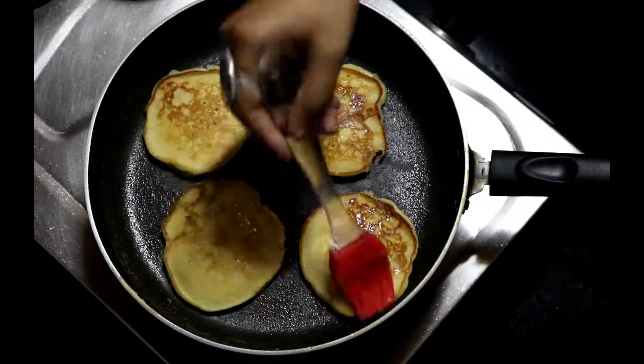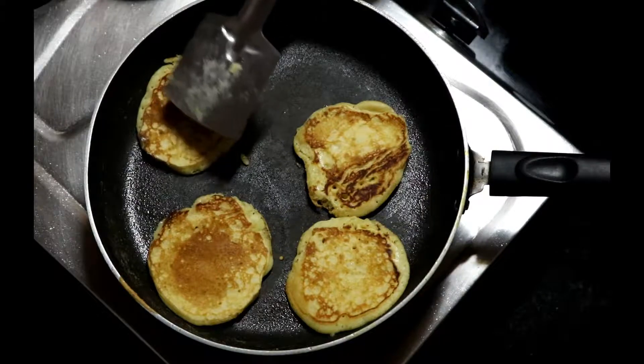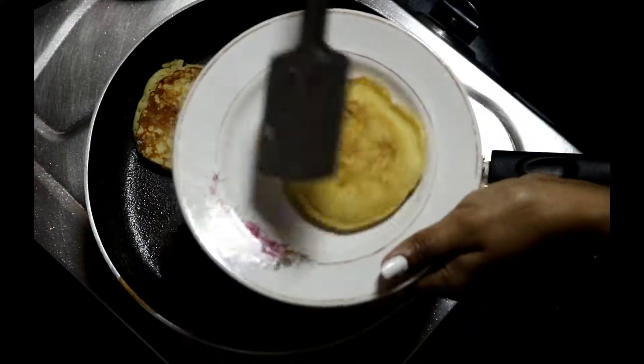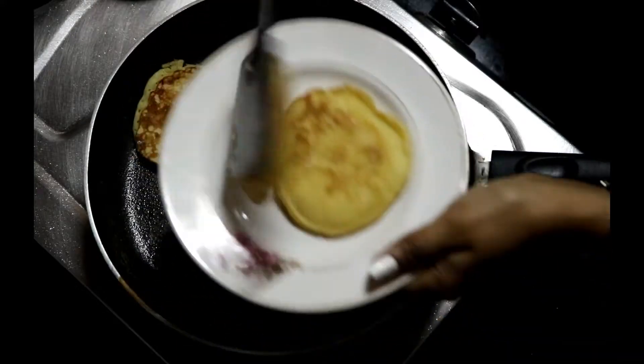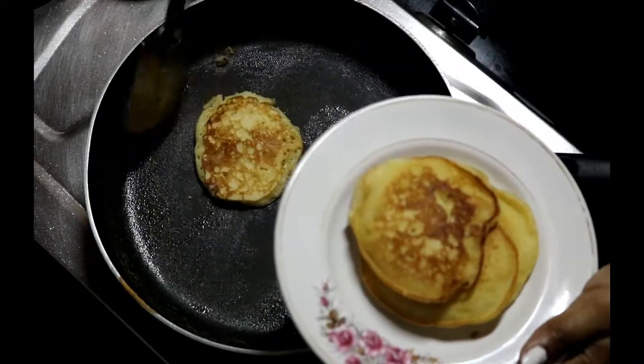When you are done with the pancakes, take them onto a plate and drizzle some chocolate syrup or honey. Before serving to your guests, you can even put some ice cream on top — it's completely your choice.